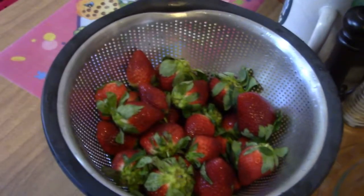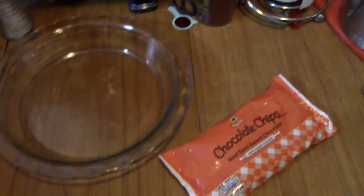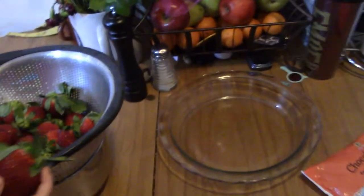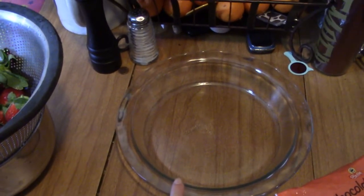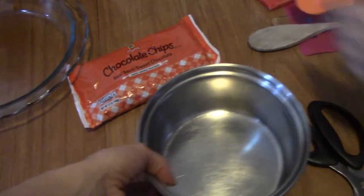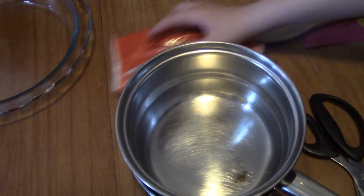We're going to take these awesome big strawberries and this packet of chocolate chips and we're going to make chocolate covered strawberries. We have our strawberries, a dish that has been greased because we don't have wax paper, a bag of chocolate chips, and a pot we're going to fill with hot water and another pot we're going to put the chocolate in to melt.